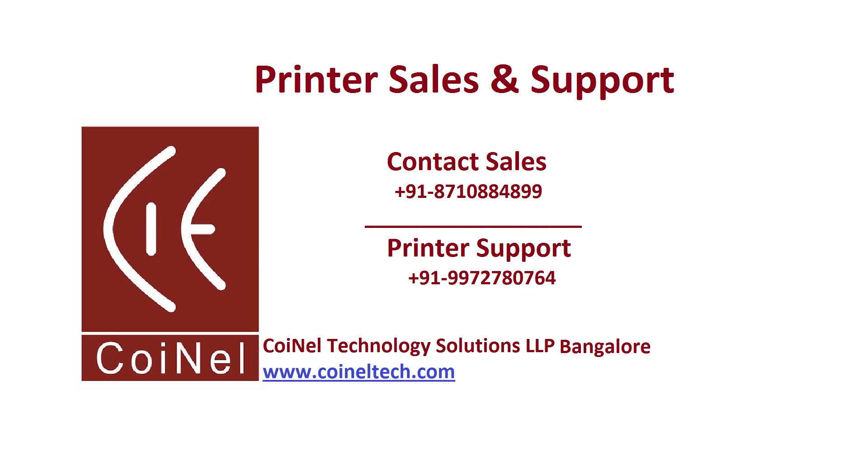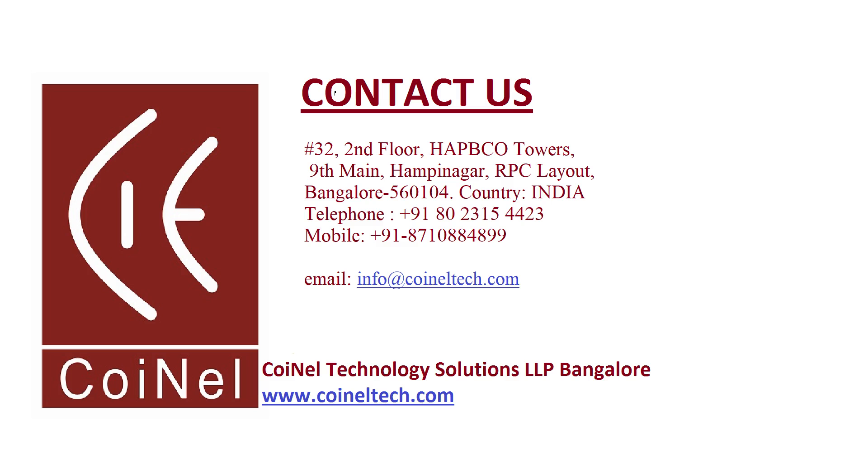For printer sales and support you can reach us on the number shown below, or you can email us at info@coineltech.com. Thank you for watching the video — please subscribe to our YouTube channel Coineltech.